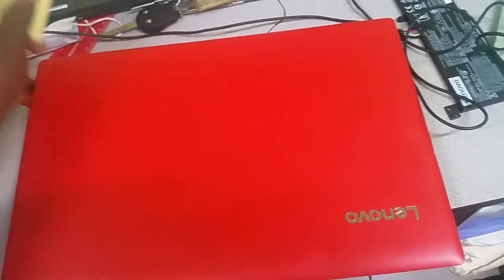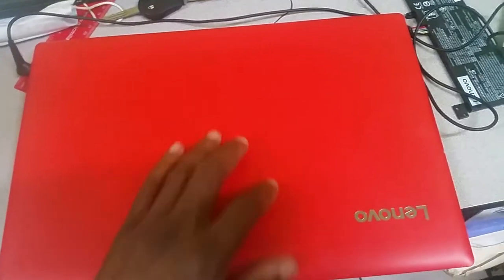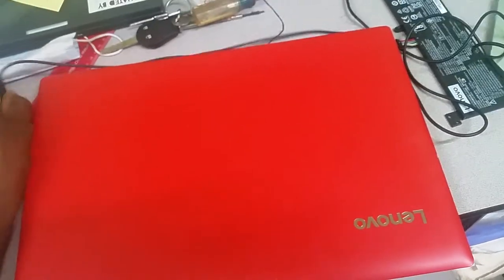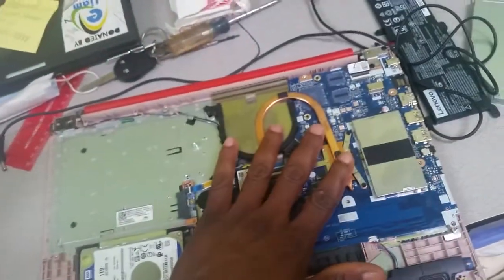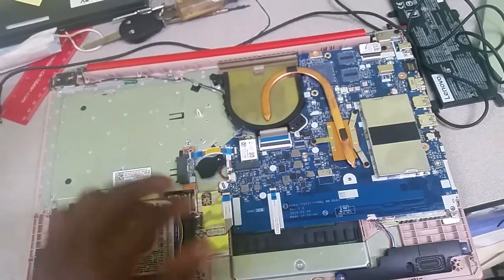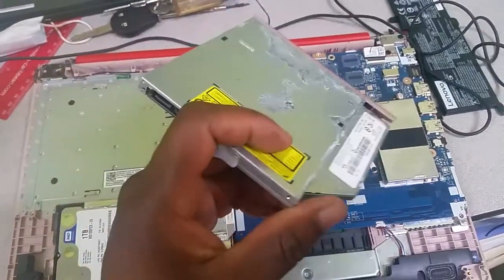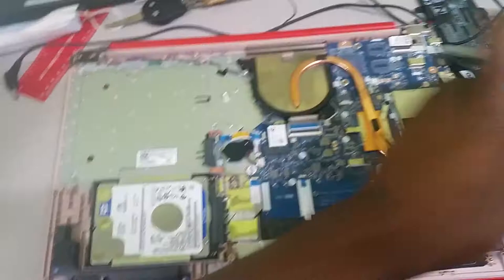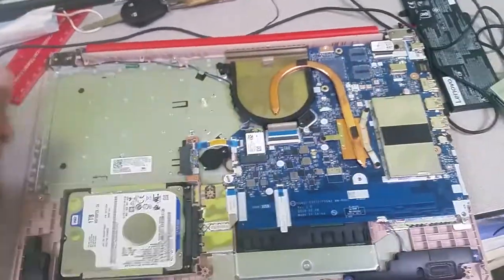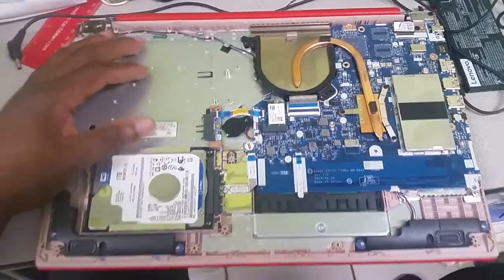The customer said that her child accidentally threw some soup on the laptop. I've removed the cover from this section here and I'm not seeing any visible evidence of the soup, but when I smell the CD drive I can actually smell the soup — it's definitely a soup spill on the laptop.